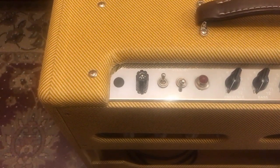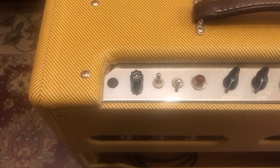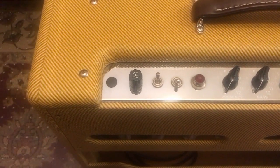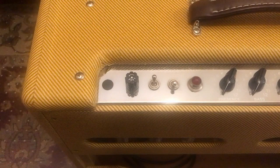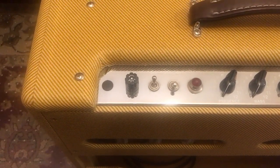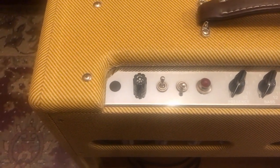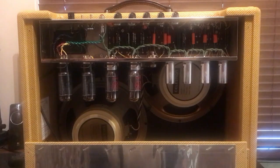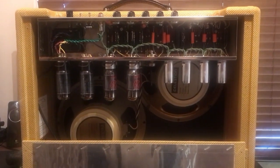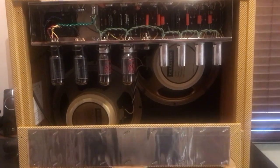Down this end you can see we've got a power and standby switch - I don't use the standby, it's always on. We've got one fuse for the high voltage from the wall, and a plug that would have been for the ground lift switch, but conveniently you could stick a master volume in there if you're so inclined.